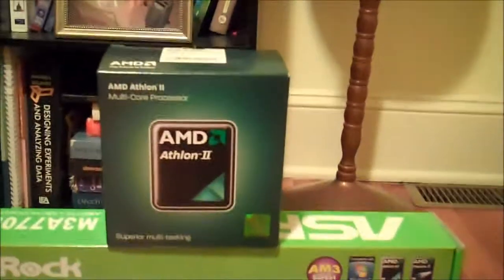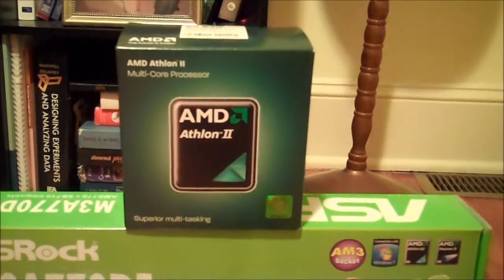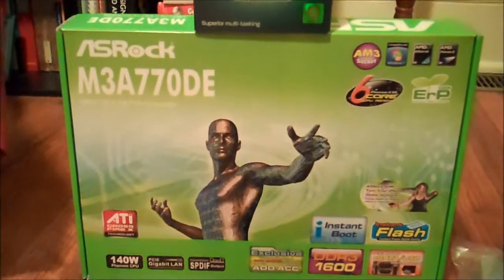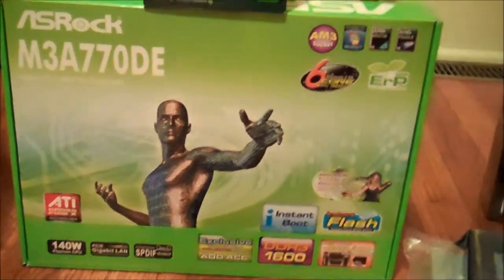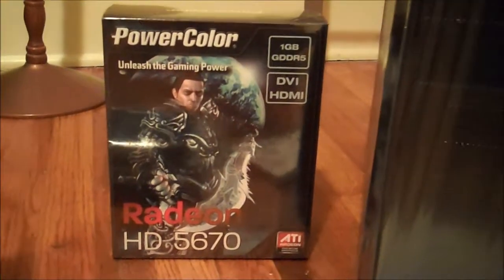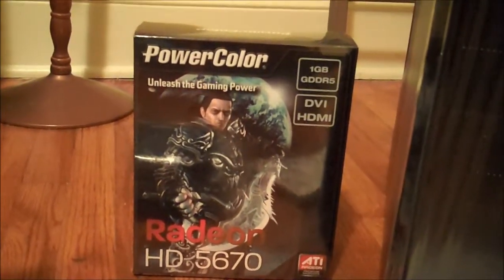Over here we have our processor, which is going to be an AMD Athlon 2 X3 440 — a triple core processor that runs at 3 GHz. And then here we have our motherboard, that's the ASRock motherboard. And then we have our RAM, which is 4 gigs of DDR3-1600. Video card over here — Power Color, an ATI Radeon 5670 with 1 gig of GDDR5 memory. Here we have our hard drive, a Western Digital 250 gig, and in there we've got the DVD burner. And then, of course, our copy of Windows 7 that I'm going to install on this.